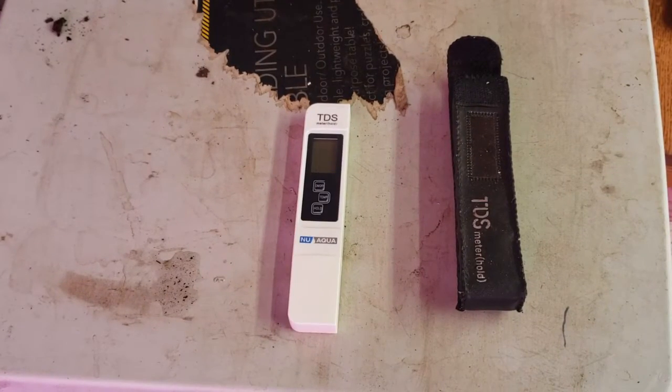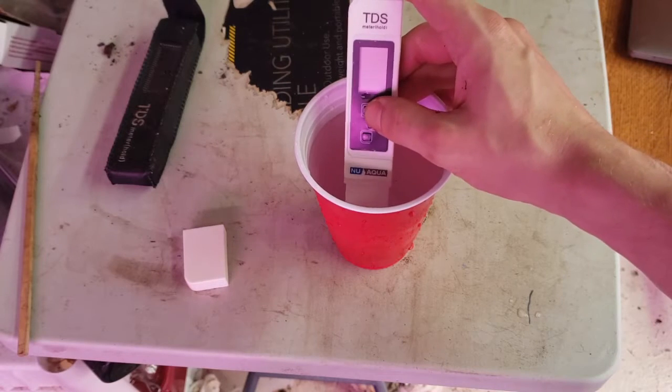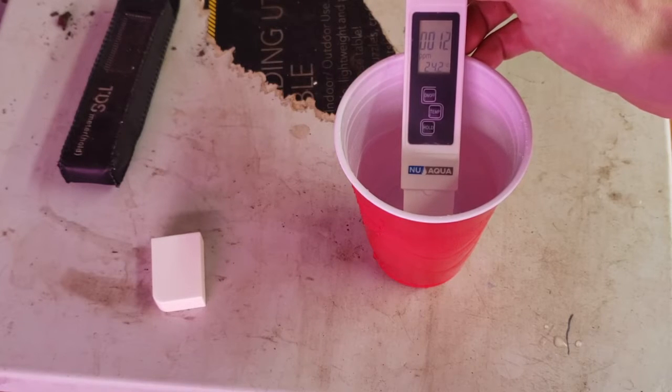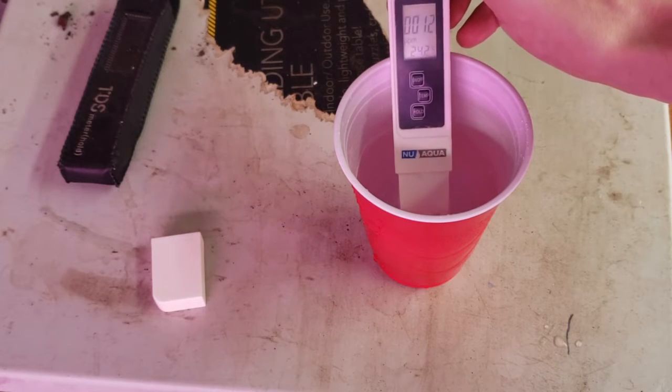Next up, water. First thing you need is a TDS meter like this — it'll measure the total dissolved solids in your water. You need water with under 100 parts per million of total dissolved solids for carnivorous plants. Here you can see my tap water comes in at around 100 parts per million. My reverse osmosis filtered water clocks in at 12 parts per million. To water, I use the tray method.